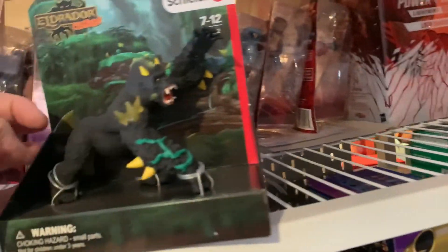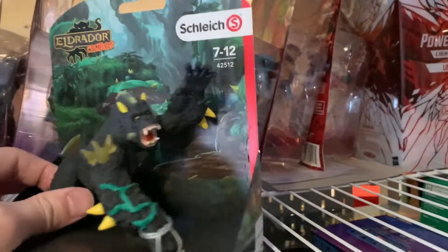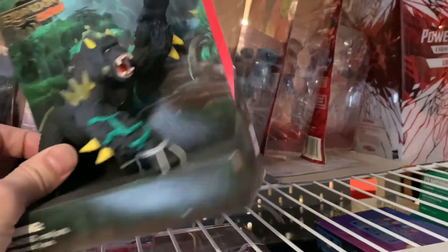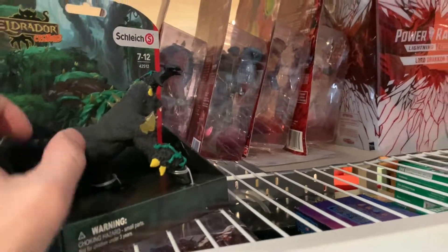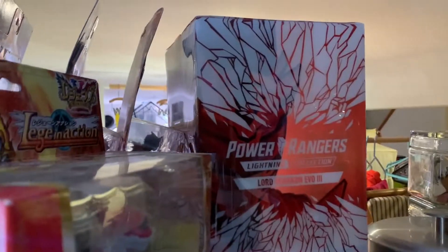If you saw my Instagram, I talked about the Eldrador Creatures — this is the one in my backlog that I want to review. Back here is a bunch of Masters of the Universe 2000 figures that I bought off a friend a few years back. I don't think I'm going to move those from where they are — they're being held up by a Power Rangers thing.